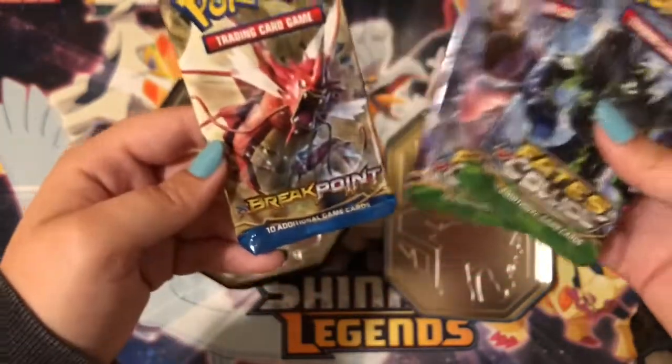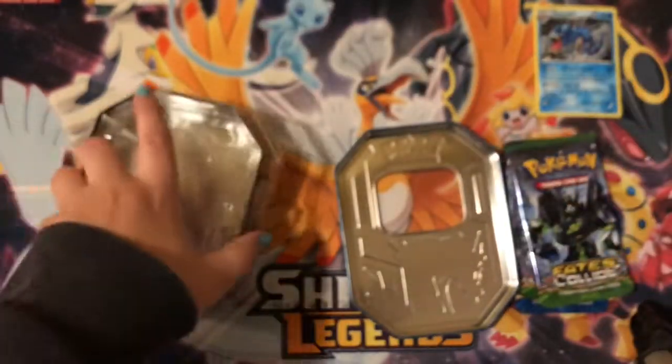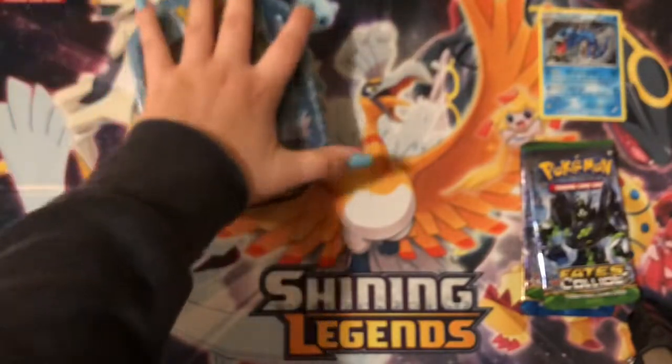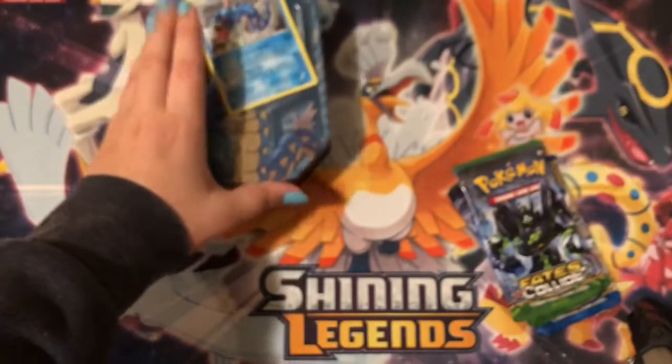We've got two Fates Collide packs and one Breakpoint pack to open. I'll put the Gyarados promo right here — we'll go Fates Collide, then Breakpoint, then Fates Collide.